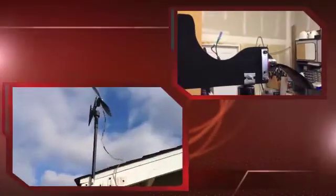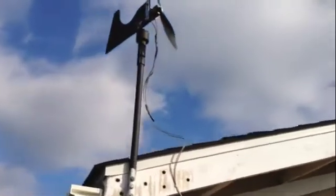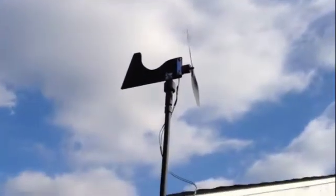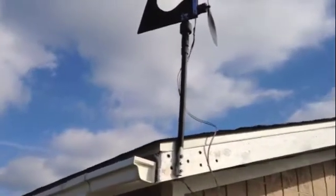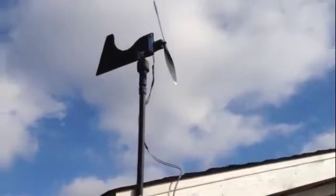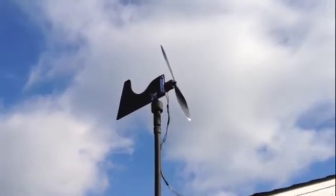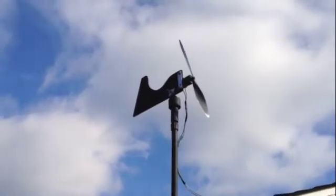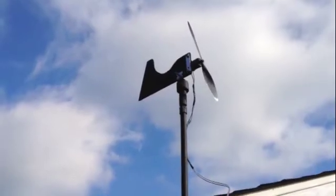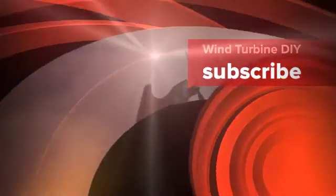There it is — mounted, wires hooked up, doesn't look too bad. It'll put out about 24 volts when we get some wind. All we need now is some wind; the rest is up to mother nature. Thanks for tuning in and checking out my YouTube channel — subscribe, I've got lots more to come.